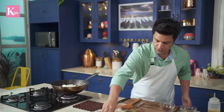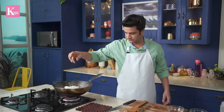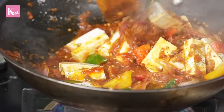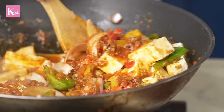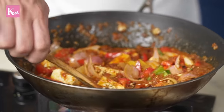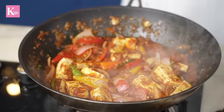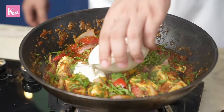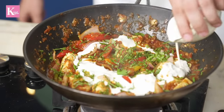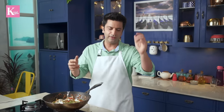Now we will add the paneer, kasoori methi powder, and salt to taste. After adding the paneer, mix it gently — don't be in a rush or the paneer will break. You can also lightly fry the paneer before adding if you prefer, but raw paneer in the kadhai also tastes great. Cook it for 3 to 4 minutes so all the flavors come together. Towards the end, turn off the gas and add fresh coriander. You can also add a dash of fresh cream — classically kadhai paneer does not have cream, but it is a restaurant thing.